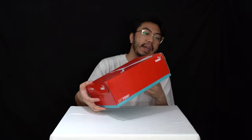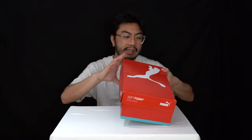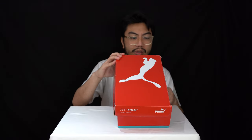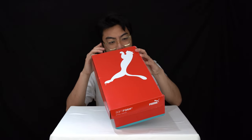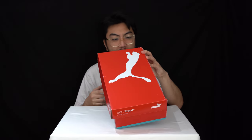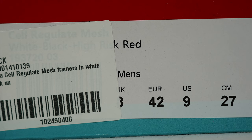Today we've got a look at Puma's running sneakers with soft foam technology. This is called the Cell Regulate and it's a mesh sneaker. We've got this in the white-black colorway and it's a UK size eight, European 42, US men's size nine.